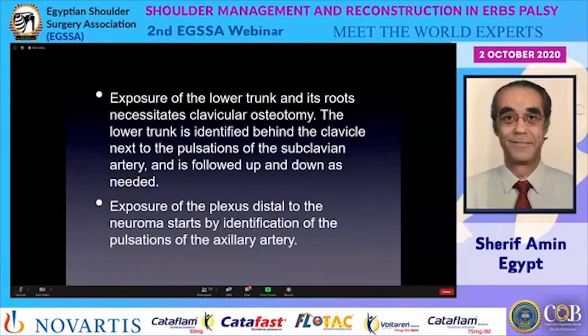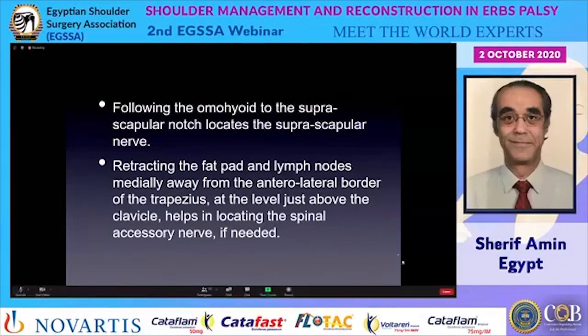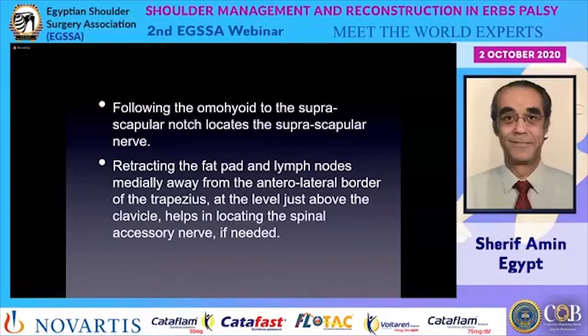Exposure of the plexus distal to the neuroma starts by identification of the pulsations of the axillary artery — always identify the artery to avoid inadvertently cutting important vessels. Following the omohyoid to the suprascapular notch locates the suprascapular nerve. To identify the spinal accessory nerve, retract the fat pad and lymph nodes medially away from the anterolateral border of the trapezius just above its clavicular insertion, which is frequently needed.